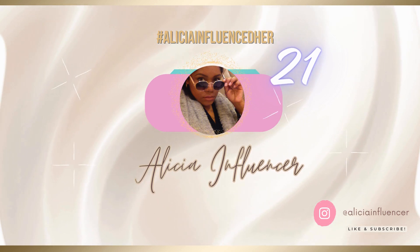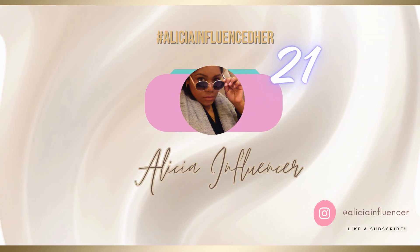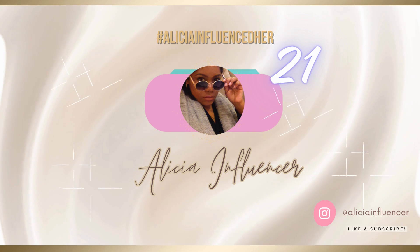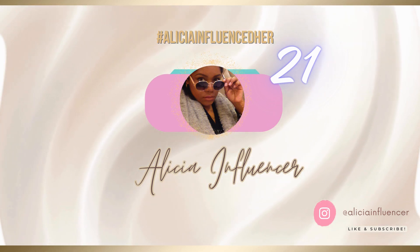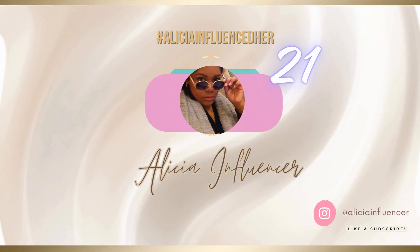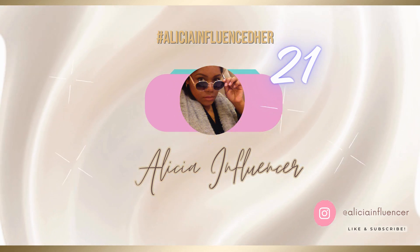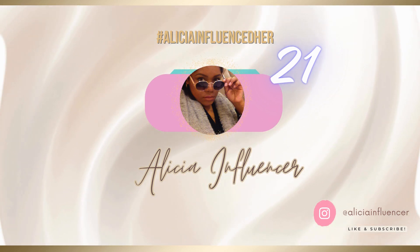Welcome back to my channel, Alicia Influencer. I'm Alicia Victoria and this is Black Girl Chats, where I chat and share insights for life upgraded. In today's episode — episode 21 — I'm going to be sharing about Trader Joe's Ultra Moisturizing Hand Cream.